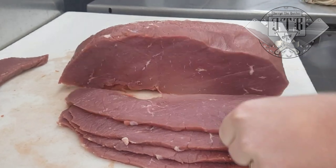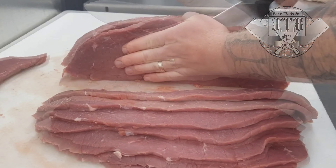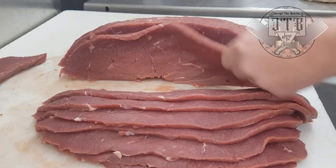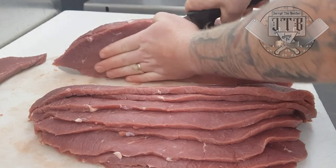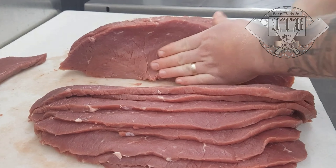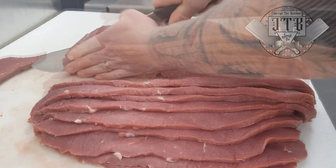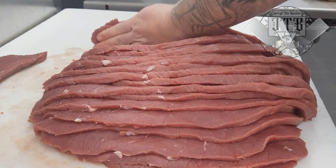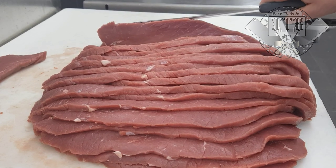If this is your first time, you're not going to be perfect — you may cut some doorstops or be thick at one end and the other. Practice makes perfect; the more you do it, the better you'll get. Technique-wise, I like to slice from left to right. Being right-handed, I use my left hand to support the steak I'm cutting off. Slicing left to right and allowing them to fall makes it a whole lot easier to guide the knife through.